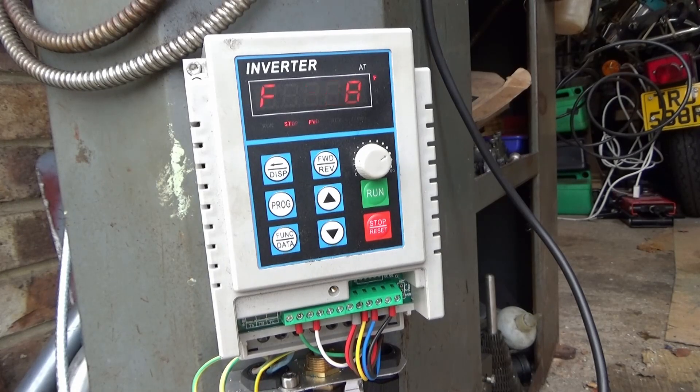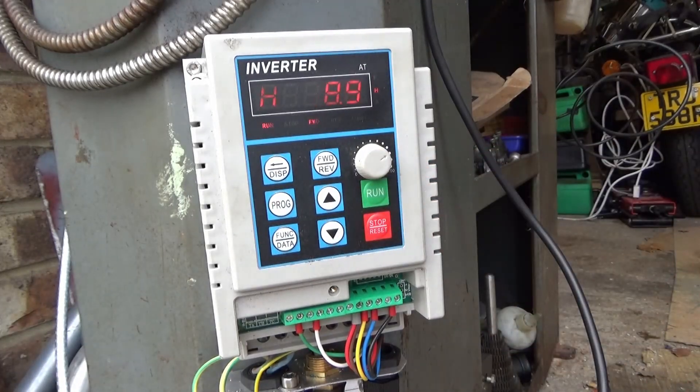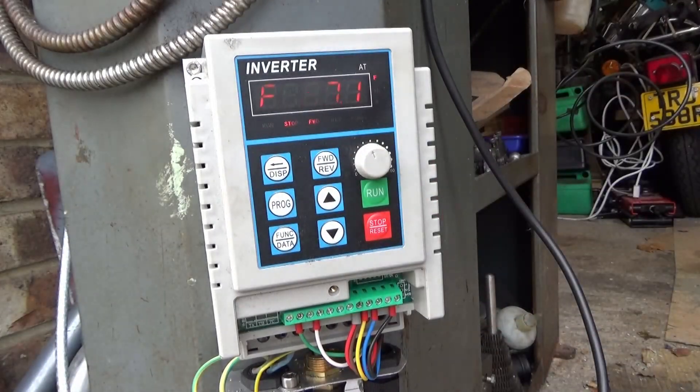We need to program it — at the moment everything is running on the control panel at the front. I need to change all of this around to use the potentiometer.